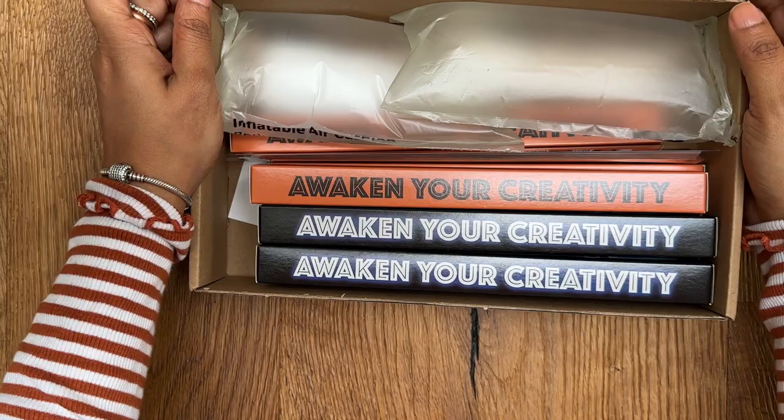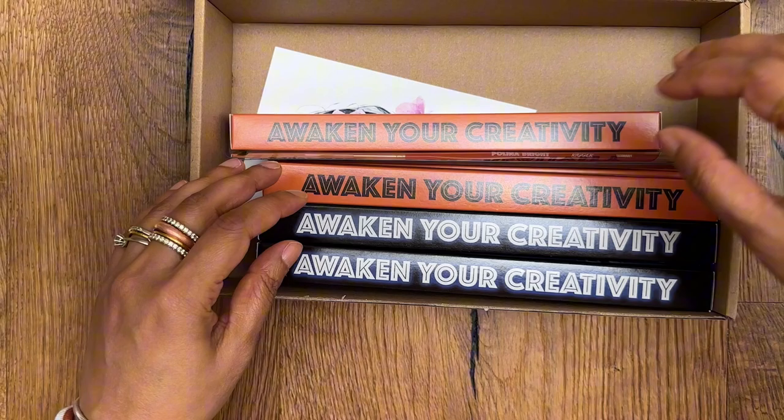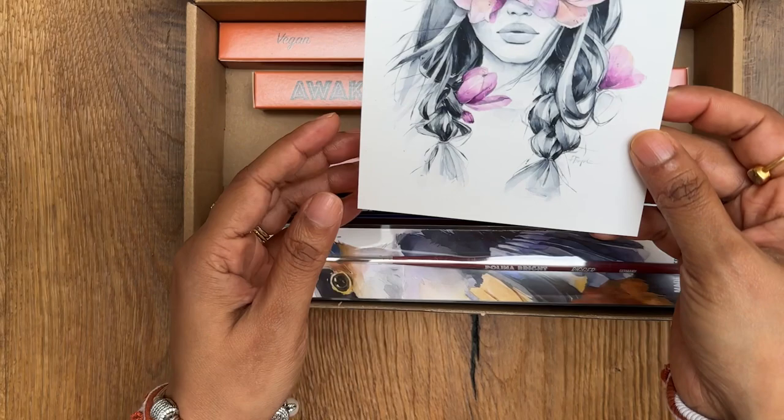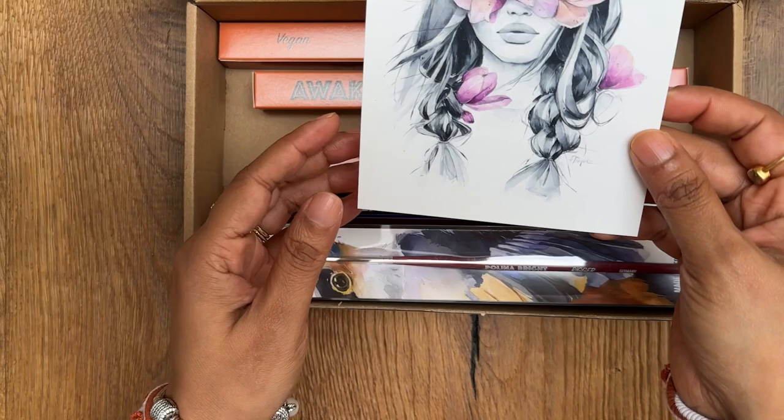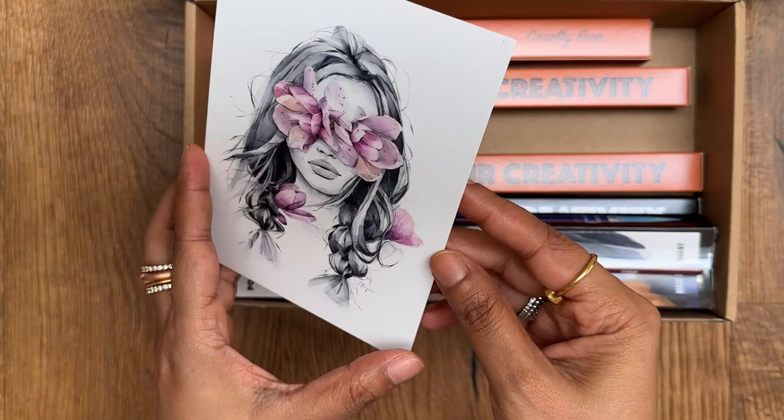So here you go. They've come nicely packed. I have two more brushes, and there are a few round brushes and a liner brush — a rigor brush, sorry. They have a beautiful card by Paulina's artwork and it has a nice soft touch to it. I'm really loving this artwork. I'm a really big fan of Paulina's artwork, so I'm so happy to receive this card. Thank you, Paulina.